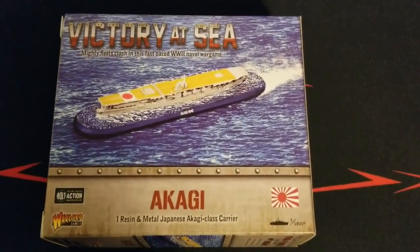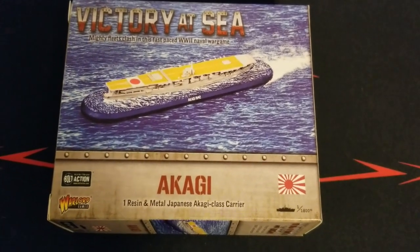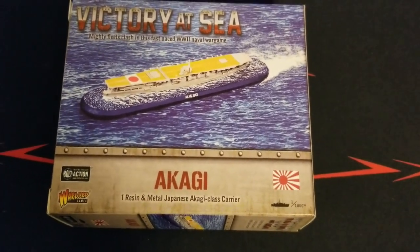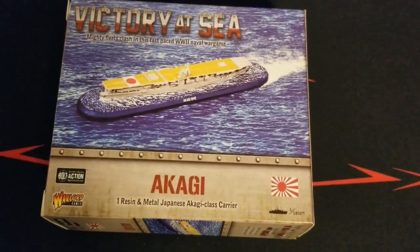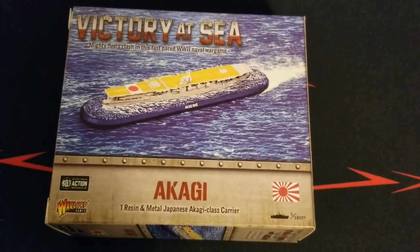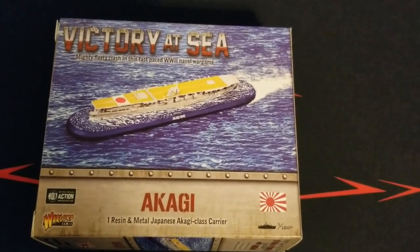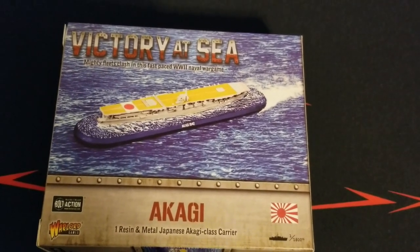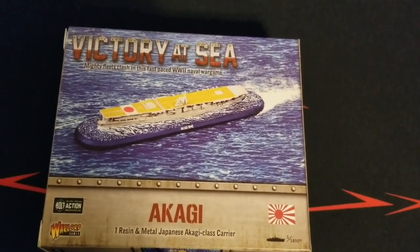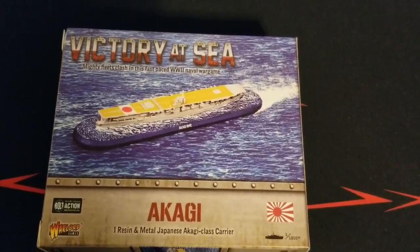Hey guys, welcome back to the channel. It's been a while since we had some Victories at Sea stuff to cover, but we do have some new goodies for you. Today we're going to be taking a look at the Akagi. We have plenty more videos coming and we finally have the rulebook as well, so expect lots of coverage in the near future. Today we're adding a very solid carrier to our forces for the Japanese Navy.